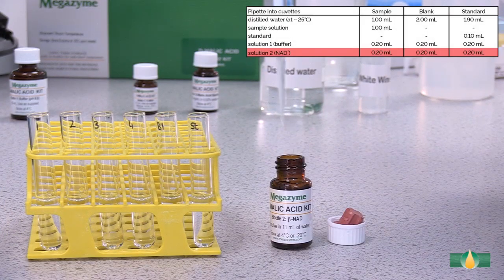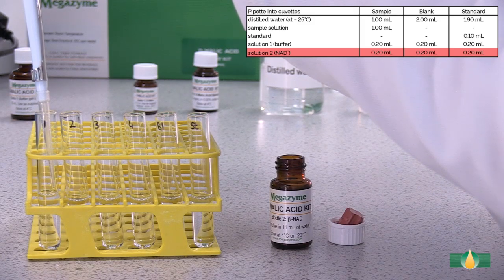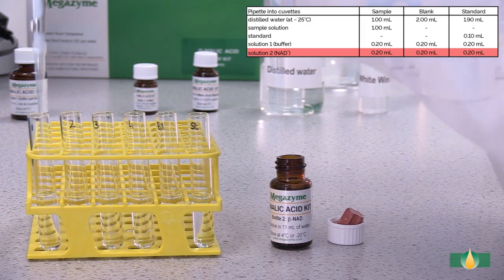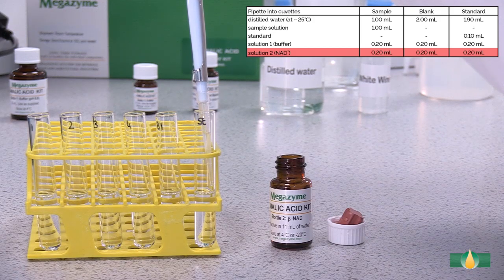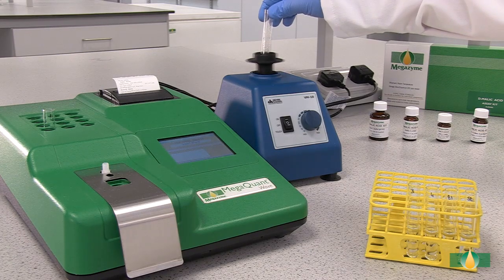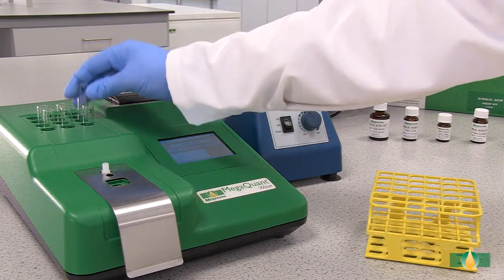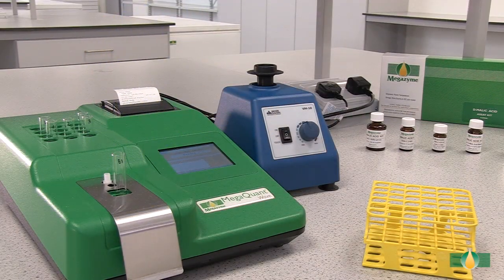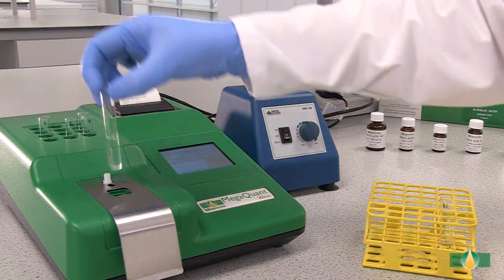Add 0.9 millilitres of solution 2 into all assay tubes. When all of the components have been added, mix the tube contents thoroughly and incubate the tubes in the 37 degrees Celsius heating block for approximately 3 minutes.